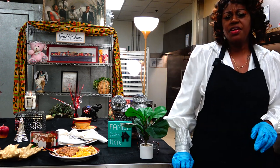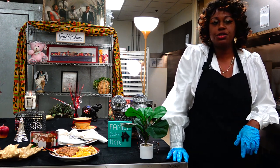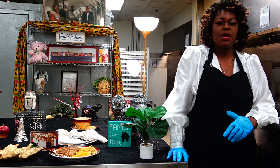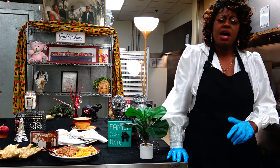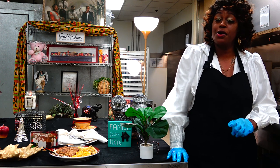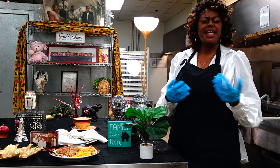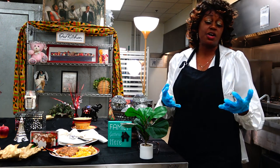Soul food is very important for all cultures — it speaks to all cultures, it's diverse, and it's just a good feeling. I've never had a person eat soul food that didn't have that warm, loving feeling. Soul food kind of binds us all together. I'm very proud to be serving soul food here in La Crosse. We started our business November 1st, had our grand opening November 5th, and we sold out — we sell out a lot around here.